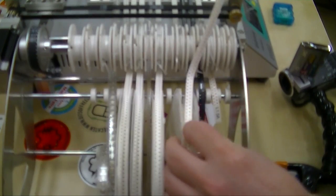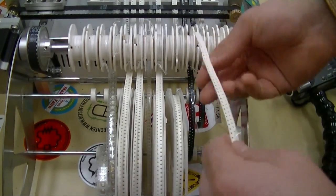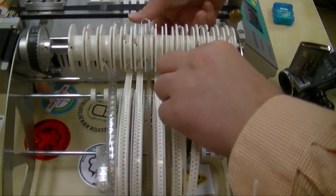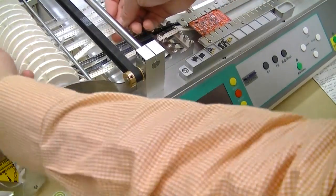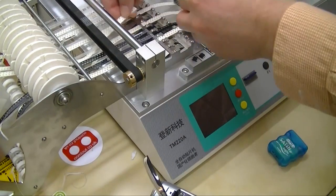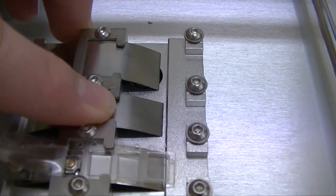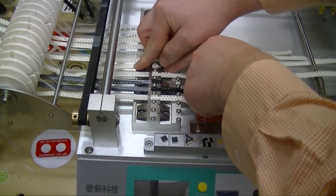Now I'm going to show you how to load a reel. With these reel capacitors, we're going to put it here in slot number seven. We come in over the first bar, under the second bar, and under the belt. The feeder slot has a spring, so you push down on the feeder slot and slide this through.